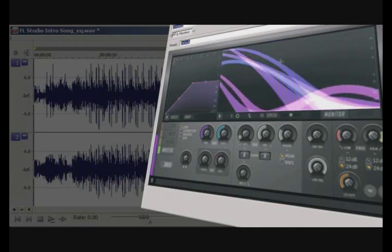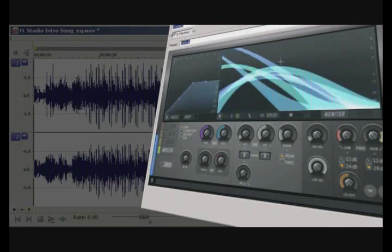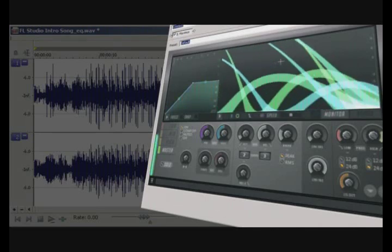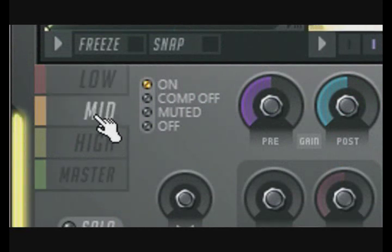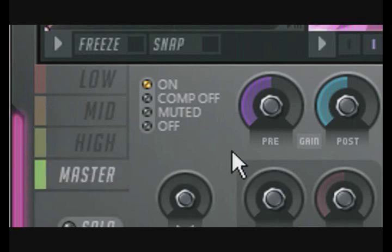ImageLine has released its own compressor that is geared to be used to maximize the audio's level. Unlike most final maximizers, Maximus actually has four maximizing bands: one for low frequencies, one for mid-range, and one for the high range. In addition, there is a master band, which is used to apply compression to the final output.